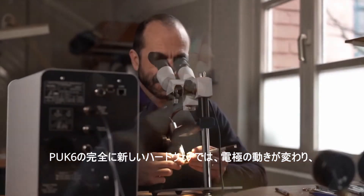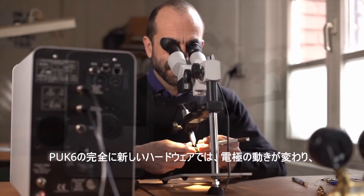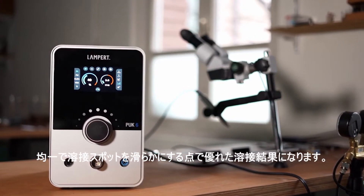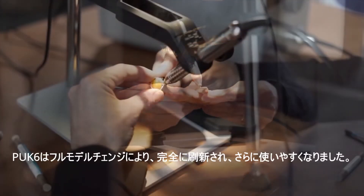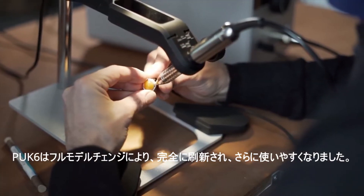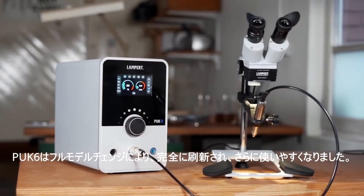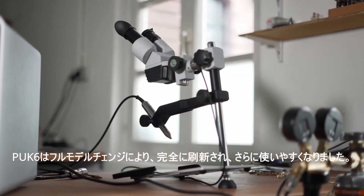With the completely new hardware inside of the PUK, the electrode movement differs and gives you excellent welding results in terms of smooth welding seams and homogenous welding spots. The overall working experience with the device feels very much to the point, and the PUK now feels really reactive and responsive.